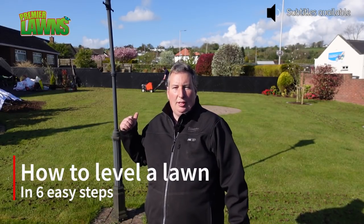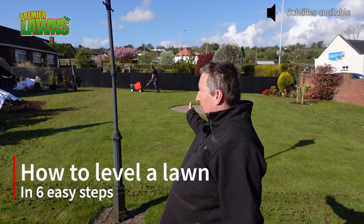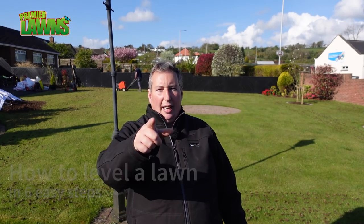What's up, I'm Robbie from Premier Lawn. Today we're going to be levelling out this bumpy lawn, so stick around.